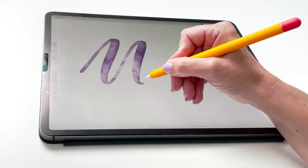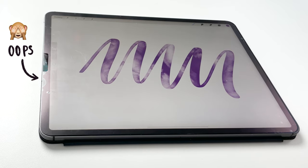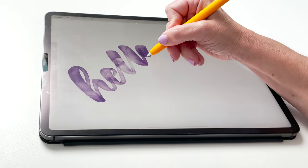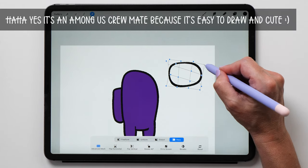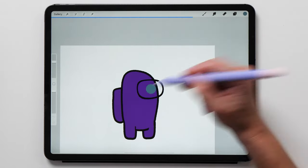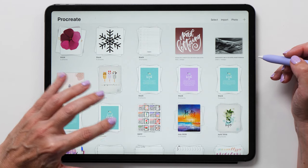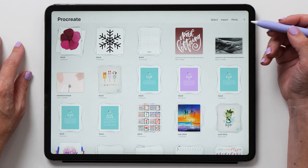I also highly recommend getting a matte screen protector for your iPad because the glass screen can feel a little slippery. The matte screen protector gives you a nice smooth feeling when you draw — I personally very much like the paper-like screen protectors. Now let's start the tutorial, which is pretty much a crash course of how to use the Procreate app. You'll learn the basics, tips and tricks, and everything you need to know to get started as quickly as possible.